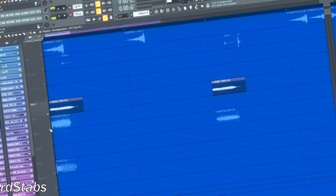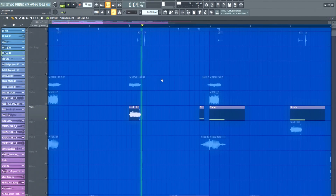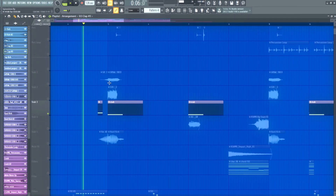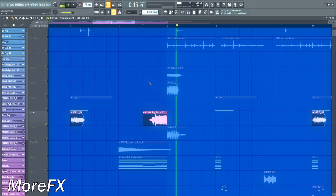Add some hard stamps to really bring some energy into this drop. What really sounds cool is when you add a hardstyle kick tap as well.